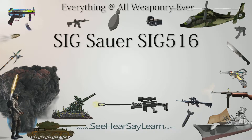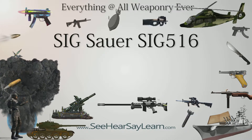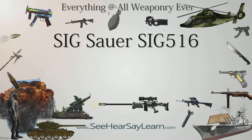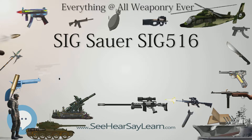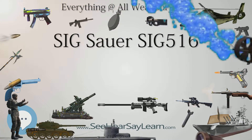Specifications: Cartridge — 5.56x45mm NATO and 7.62x39mm. Action — short-stroke piston, rotating bolt. Feed system — 10, 20, and 30-round detachable magazine. Sights — iron sights.